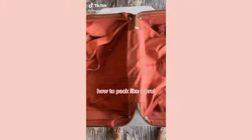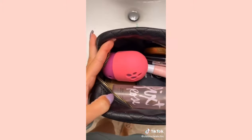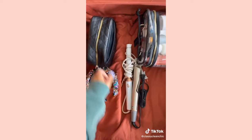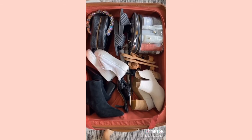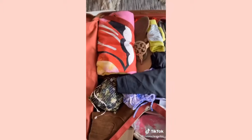How to pack like a pro: I first start with a list of everything I need — it definitely helps. Then I do all my makeup and beauty essentials and put them in bags on the side that's going to be down. I'll add shoes there as well. Then on the other side I roll up all my clothes so it's going to be a little bit lighter there. Then I fill it in, zip it up, and I'm ready to go.